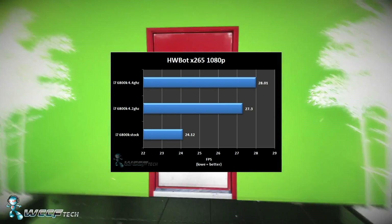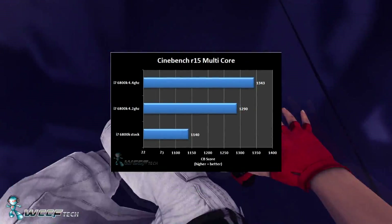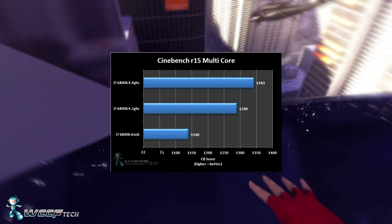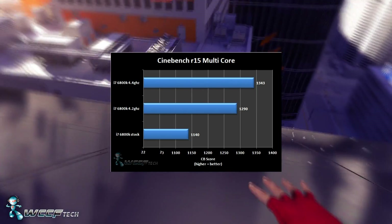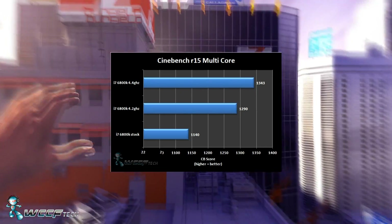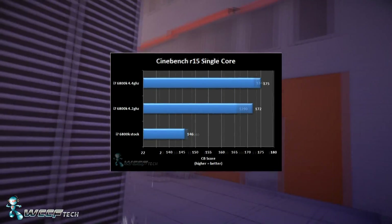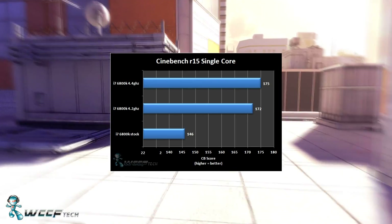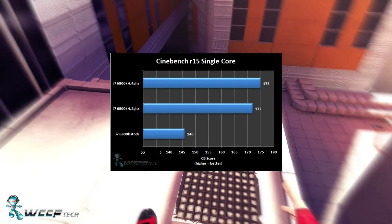Moving past that, we jumped into Cinebench R15. On multi-core we got 1140 at stock, 4.2 GHz got us 1229, and 4.4 GHz yielded 1343. For single-core performance that's 146 at stock, 172 at 4.2, and 175 at 4.4 — not a lot of gains at 4.4 to be honest.